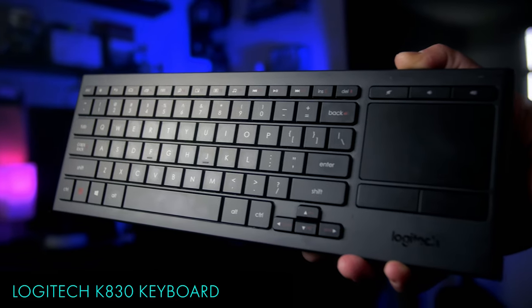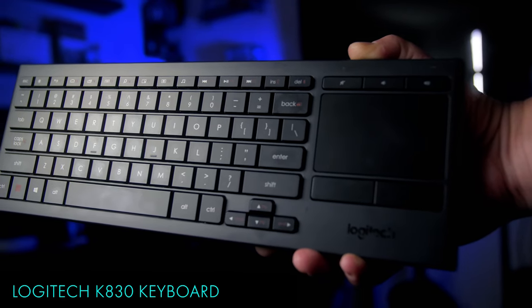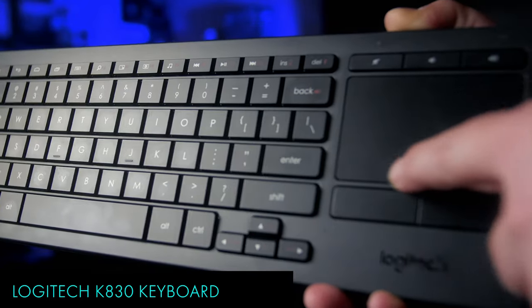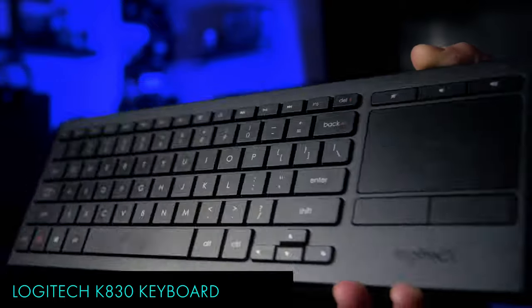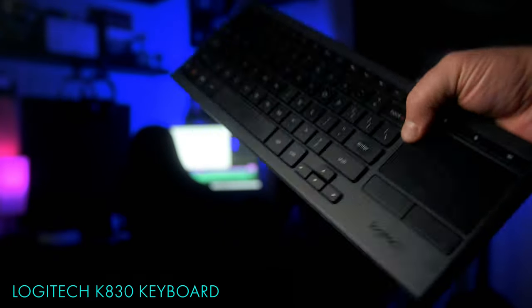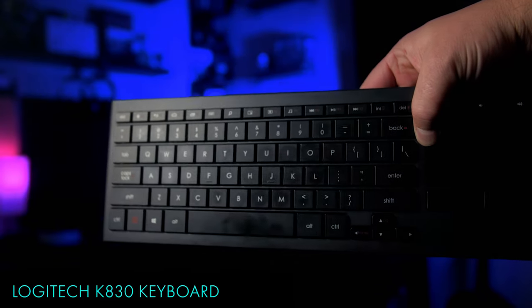Up next is the Logitech K830 keyboard. It's currently the only keyboard that can be paired and used in VR with the Quest 2. The functionality is pretty cool if you're looking for productivity in VR, and the keyboard is a great wireless keyboard on its own and pretty affordable. But buyer beware — the setup and pairing process on the Quest 2 has been pretty spotty for me at best, and sometimes doesn't work as intended.